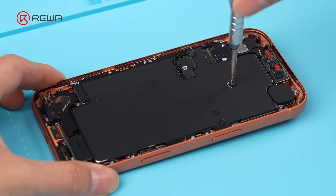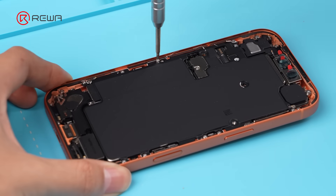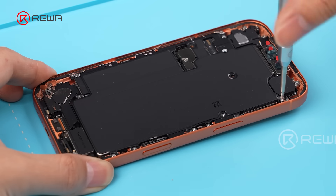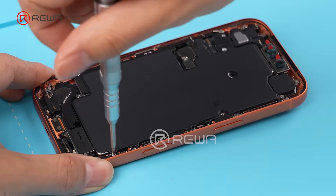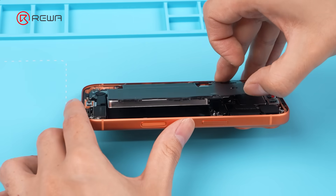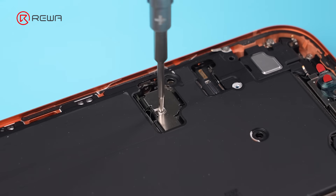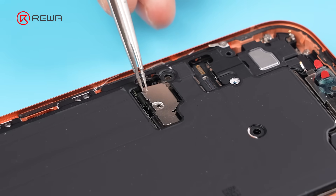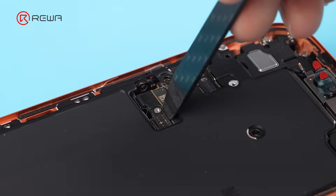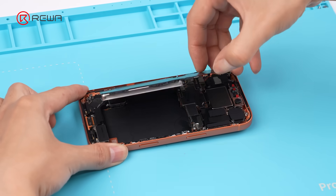We notice the shield plate is secured by screws, meaning it's removable. They are Torx screws — new screws on an iPhone. There are a total of 14 screws. Flipping up the shield plate, we found the battery is attached to the back, so we disconnect the battery cable and remove the shield plate with the battery.